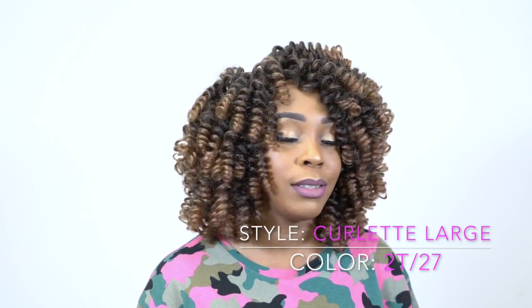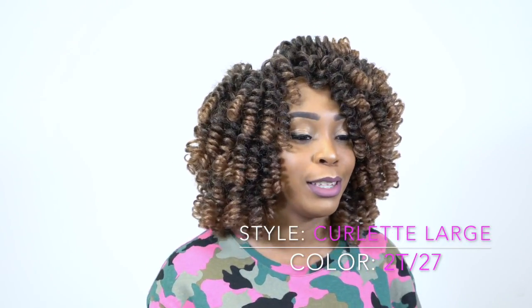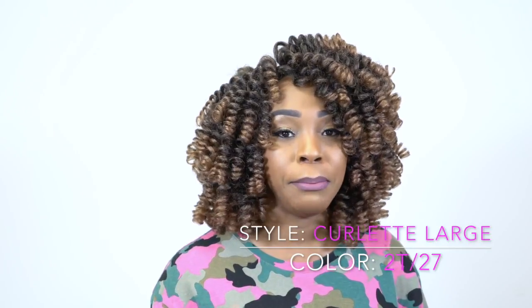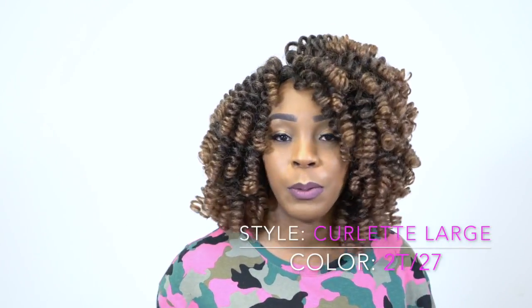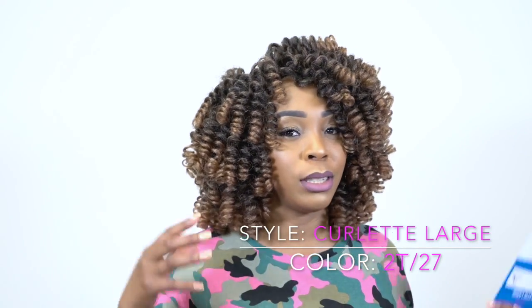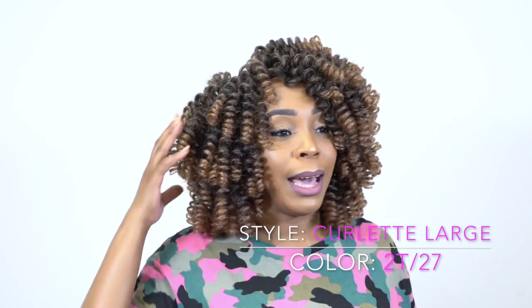If you haven't seen my previous review, go look at it before you look at this one. That one was the Curl It Medium, so this is the Curl It Large. If you've seen that previous review, you've seen what I did to that one — I actually split it open into two. I split each curl open into two and made it bigger.